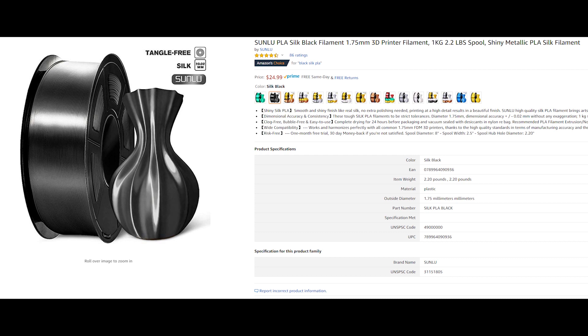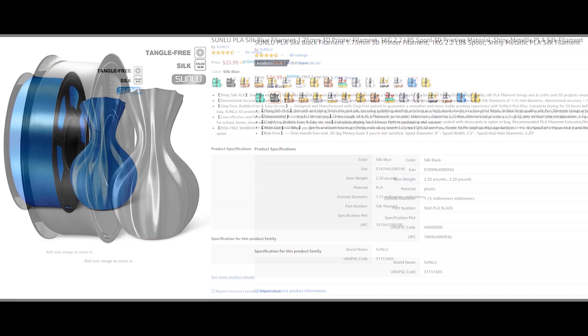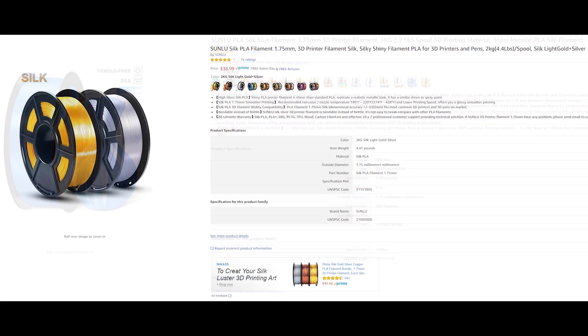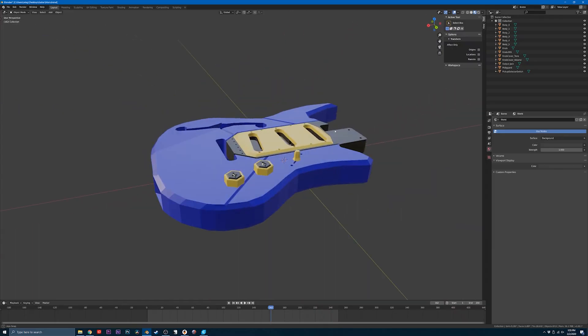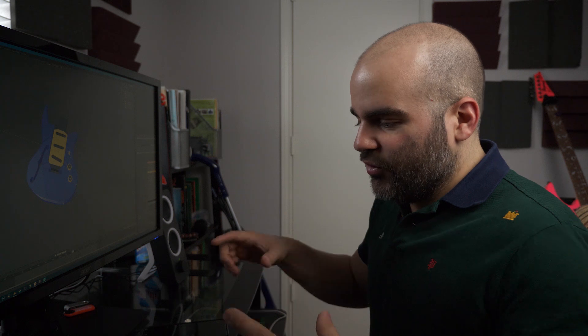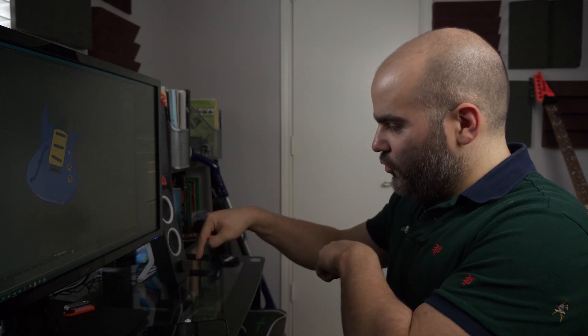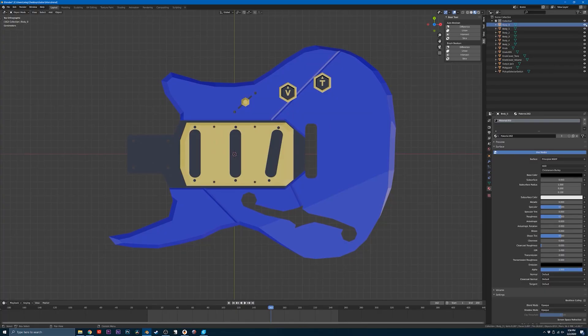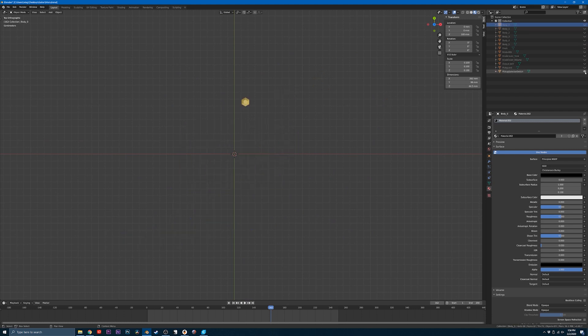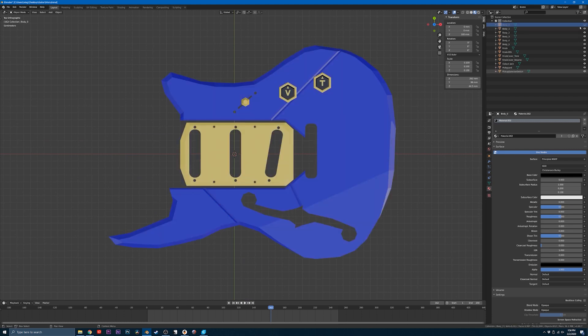I found some filament on Amazon — it's Sunlu silk filament — and it's gotten some pretty decent reviews. I think it's gonna look pretty cool with the guitar when it's done. This is a rough idea of what the guitar is going to look like. Because the guitar is so big and the 3D printer only has a printing area of about 200 by 200 by 200 millimeters, I have to break it up into pieces, print them individually, and then glue them together at the end.